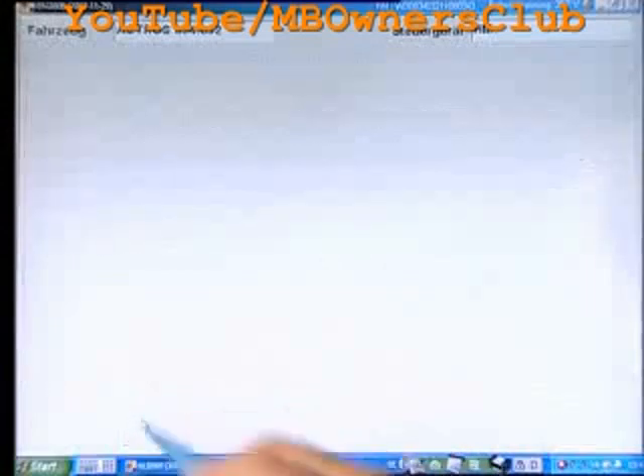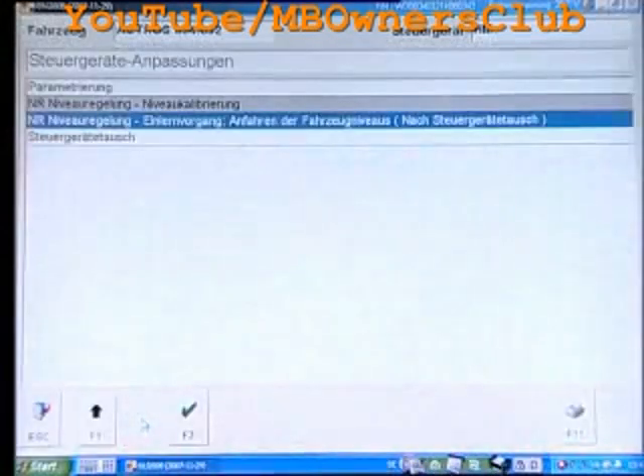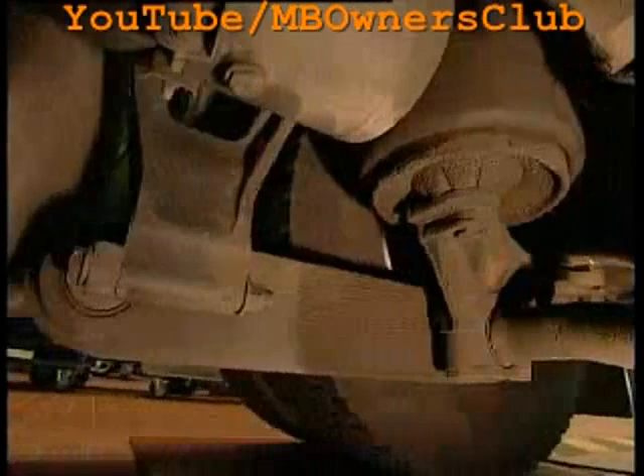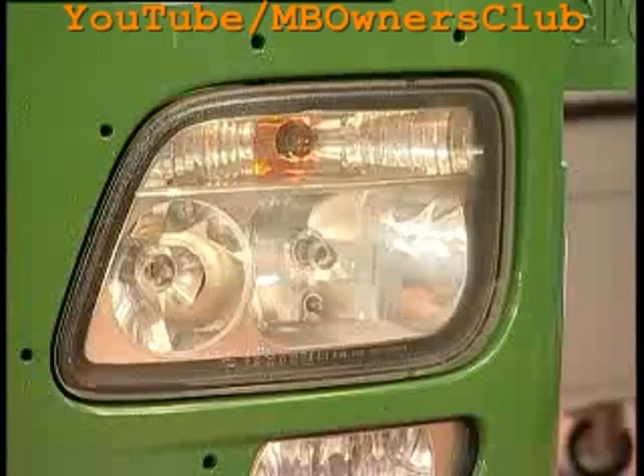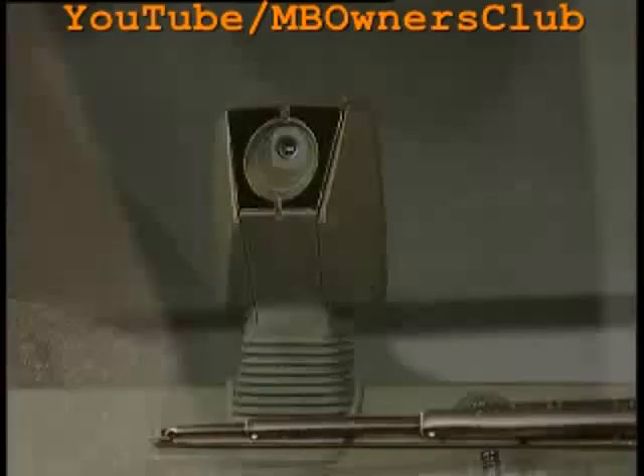You've finished the calibration with F2. Check afterwards the level of the stabilizers. With the correct level, it should have an angle of 90 degrees to the suspension. When you're finished with the calibration, don't forget to reset the headlights, the distance cruise control, and the lane assistance.